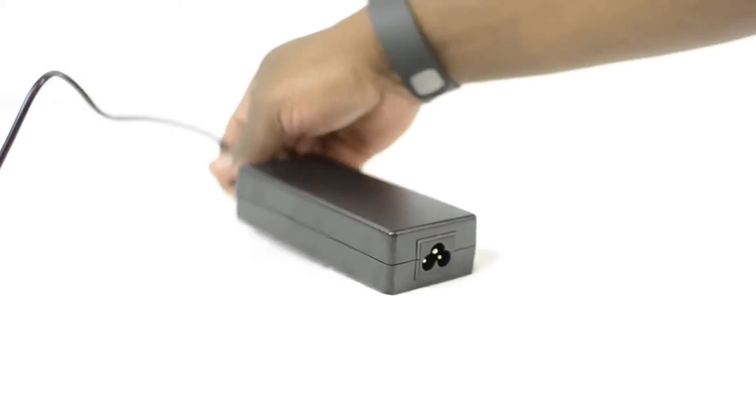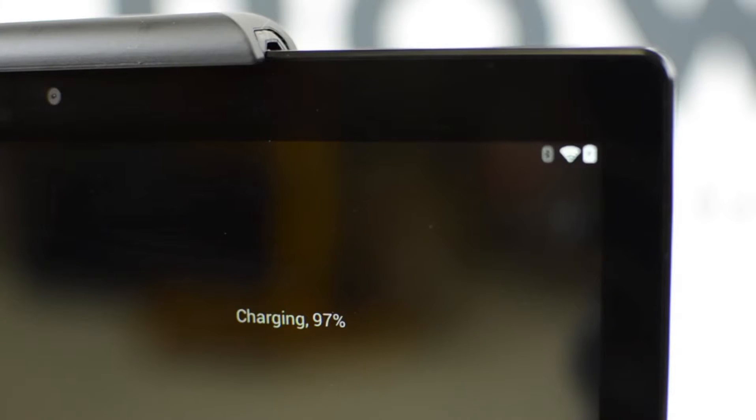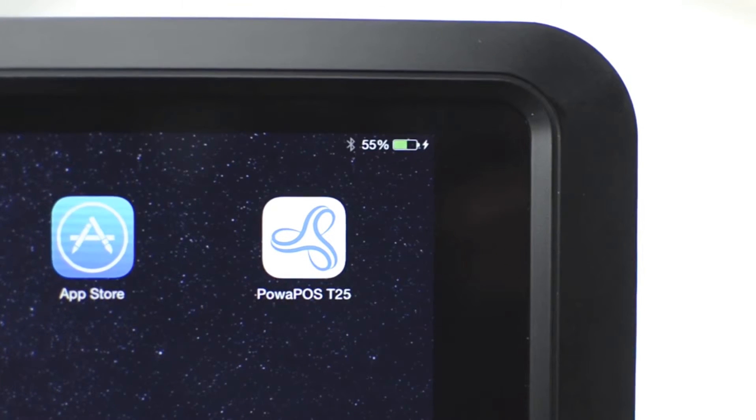The final step is to plug in the T25. Simply plug in the cord to the wall and plug in the cord to the power brick. Two things you should notice: one, the printer will advance slightly to let you know that the T25 is receiving power; and two, you will see that your tablet is being charged.